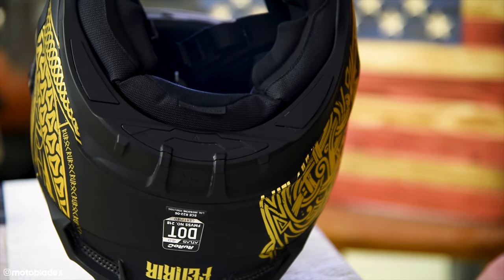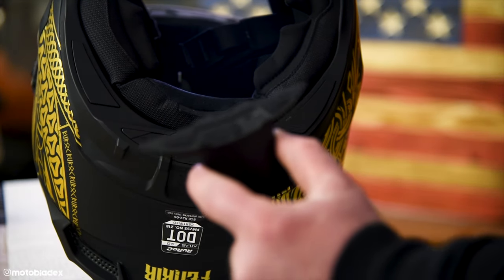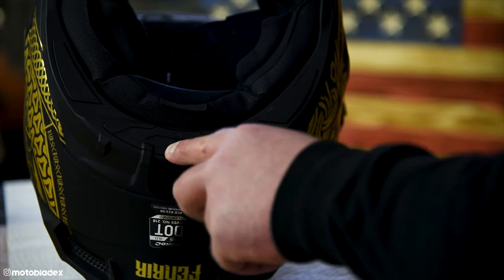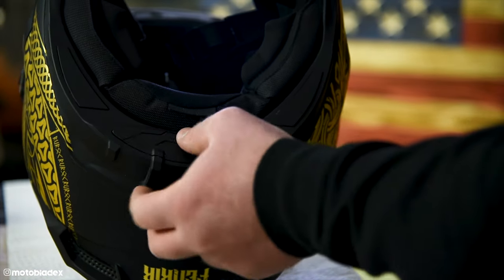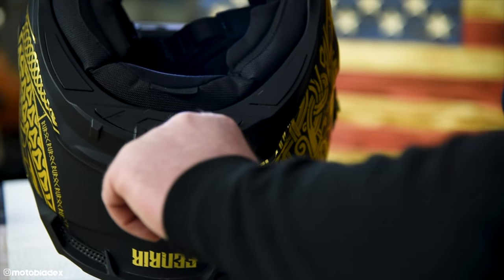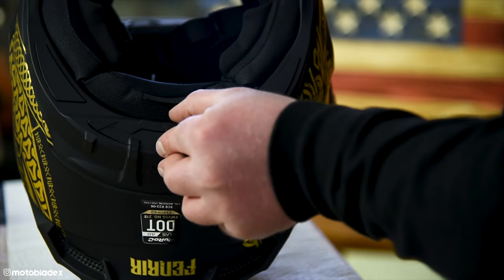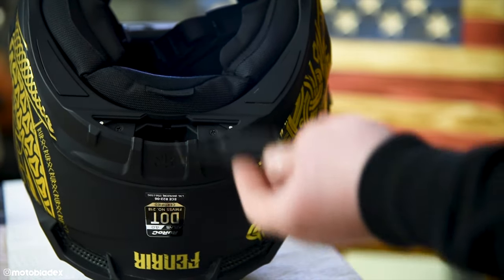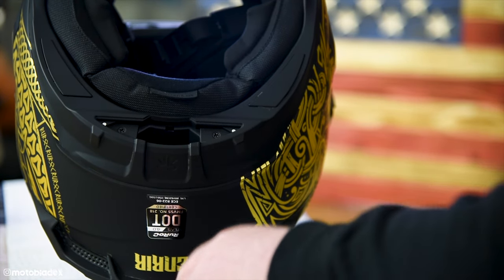The last thing we need to do is install the actual Bluetooth module — it goes in the back of the helmet. What we do is press down on the piece that's already on your helmet. It's held in with magnets, so if we push down at the back edge it'll flip up. We can pull that out. You can save it if you ever want to take this out, or you can discard it — set that aside.